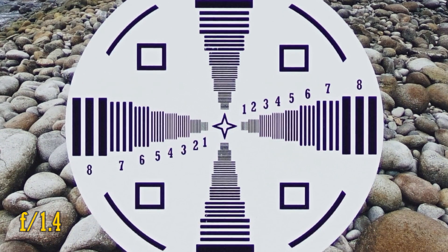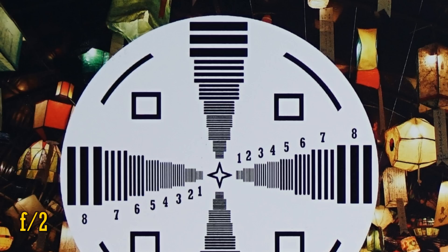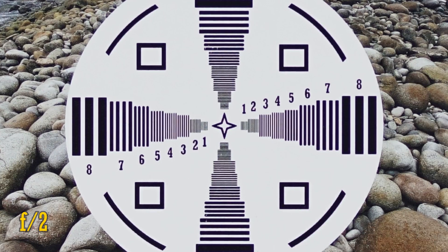Straight from f1.4, sharpness in the middle of the image is extremely high, although a little edge of purple fringing is visible here on highly contrasting edges. And over in the corners, resolution and contrast continue to be absolutely brilliant. Remember, we're working at f1.4 here on a 42 megapixel camera. Stop down to f2, and we see just the tiniest little increase in brightness, contrast, and resolution. The middle of the image still looks incredible too, although the very eagle-eyed among you might spot just the tiniest little bit of lingering purple fringing.